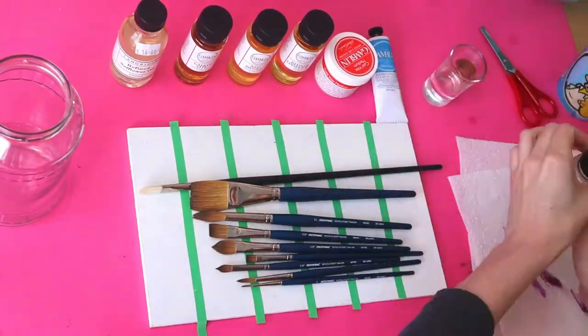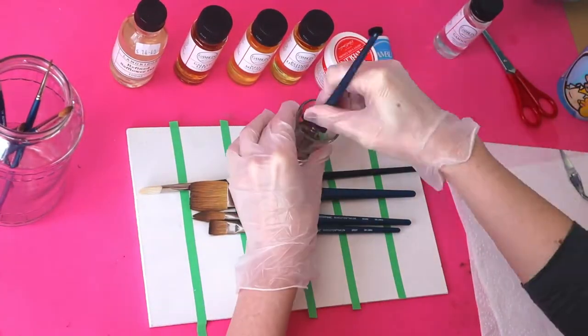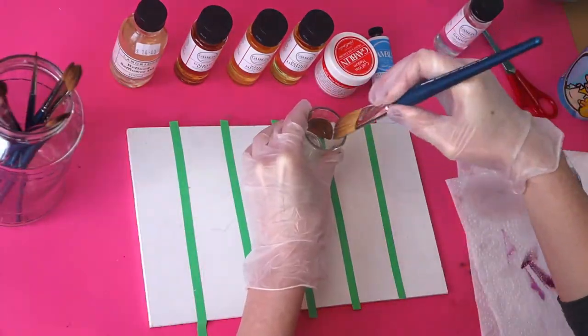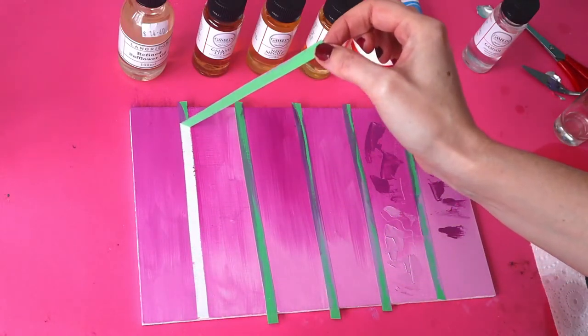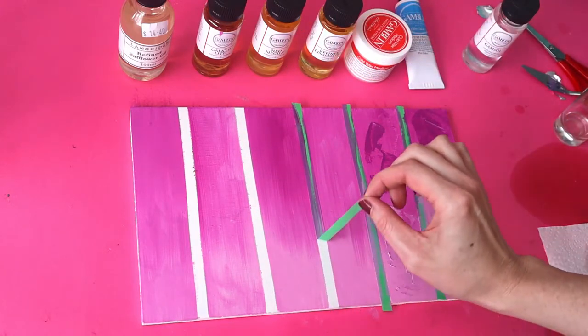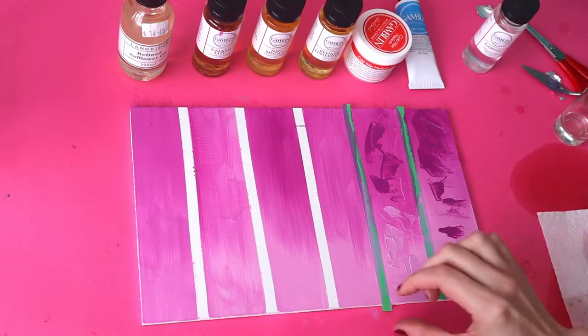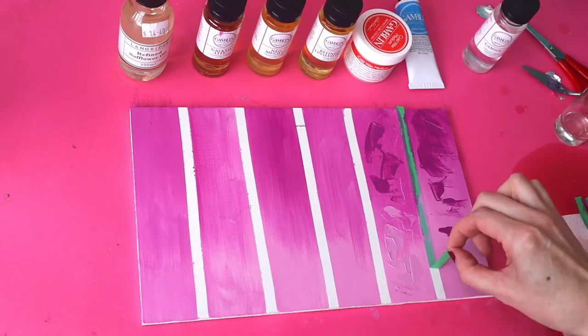I was also really stoked to get a new set of brushes for my birthday from my friend Sam — thank you Sam — and a beautiful brush from my friend Kyle as well. So far they worked great. They appear to be Roy Mac brushes, though I'll have to do more research on exactly what kind they are. I normally use extremely cheap brushes that don't last very long, so now that I have some better brushes I'm hoping to take better care of them and have them serve me well.